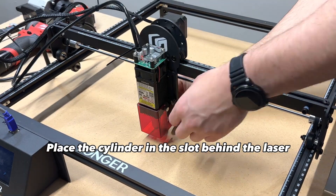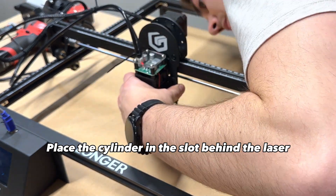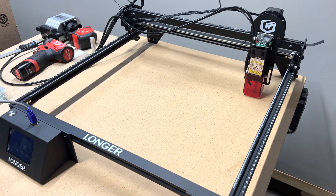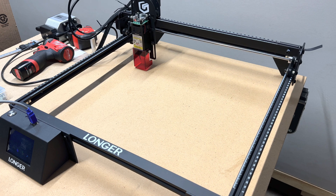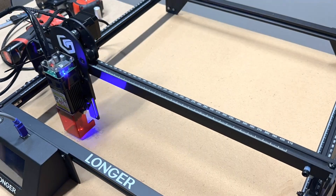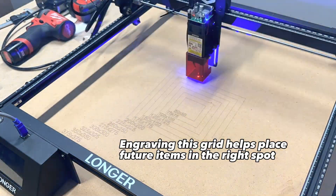One of my favorite tools so far is making sure the laser is properly adjusted using the spacer block, and re-tightening the adjustment screws. After checking everything with a frame, hit start. This grid has really helped setting up work pieces in the upcoming tests.